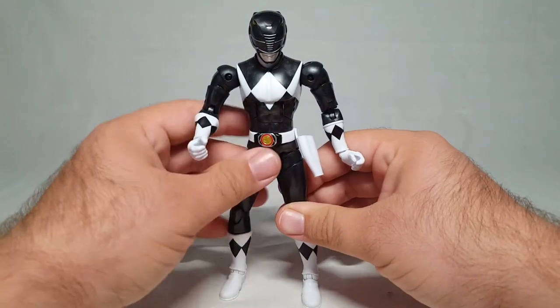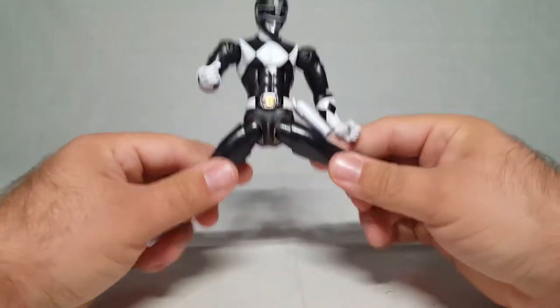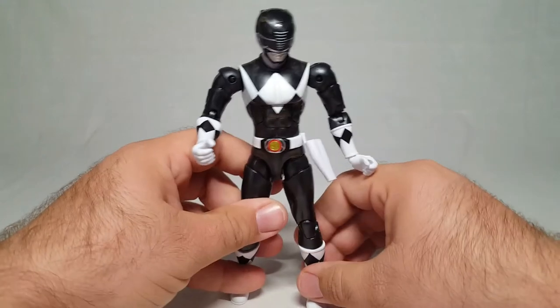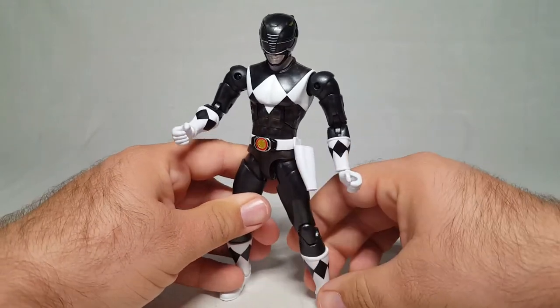Seriously Bandai, you need to change your packaging. He can do a very good Jean-Claude Van Damme split — very well actually.